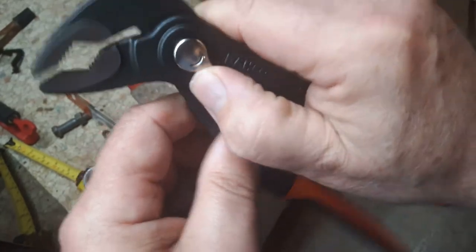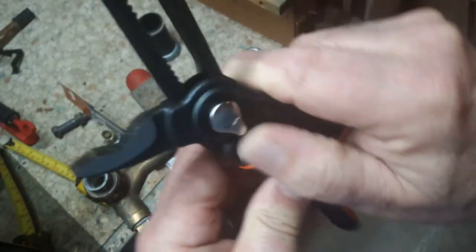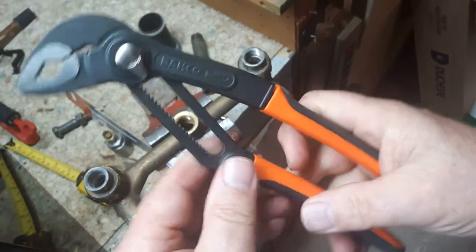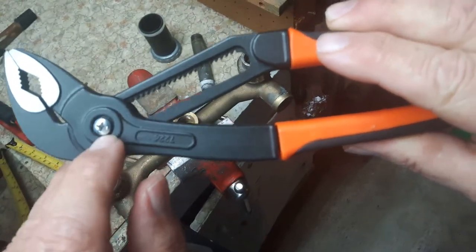A nice feature of this slip joint is it goes up and down very easily — it slides over and goes down. On the back of the pliers there's a Phillips screw.